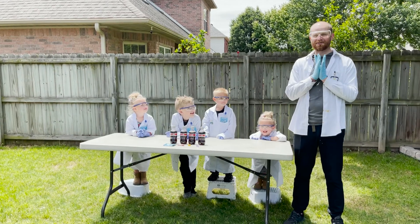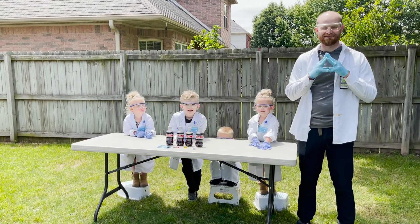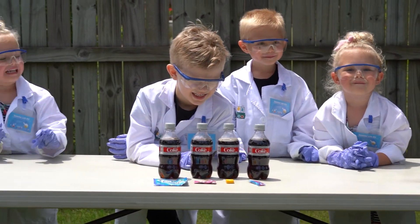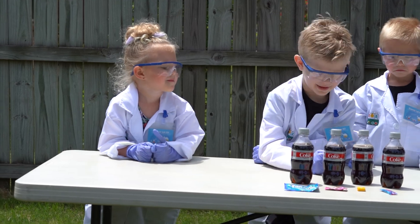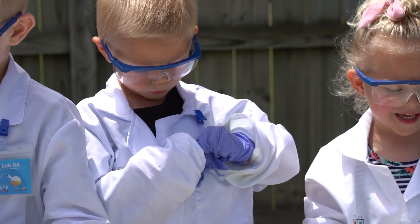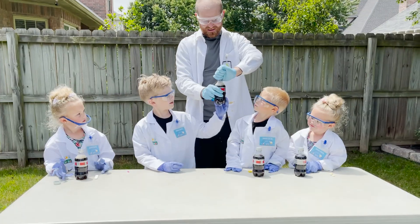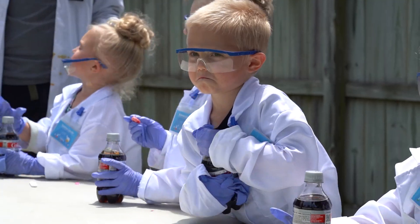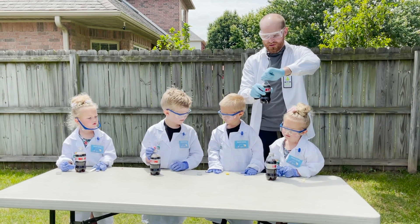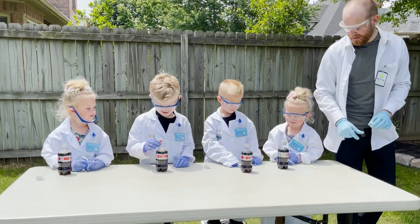We are torturing these little children by giving them candy and not letting them eat it! We are going to see how we can make a chemical reaction with soda and candy. These bottles are all under pressure — they have had carbon dioxide gas put into the soda, and there is carbon dioxide gas that wants to be released. So we are going to put that candy inside.